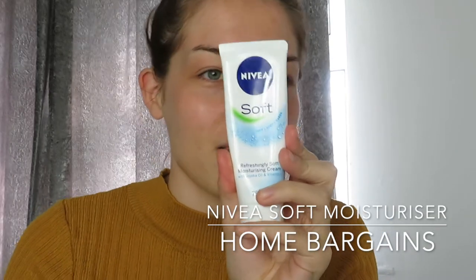Next I use a Nivea Soft moisturizer — I got this from Home Bargains, it's like a couple of quid. You can use it on your body, hands, as well as your face, but I just use it as a moisturizer. Always moisturize before applying any product on your skin or it'll rip it to shreds. I've got really really dry skin especially in winter, so I like to apply this first.